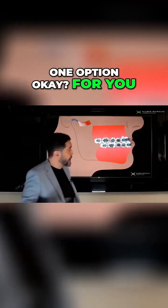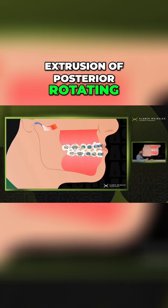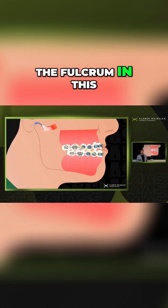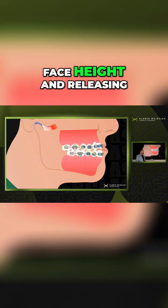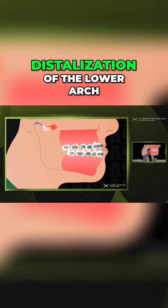I'm just focusing on one option for you. In this case, what I have is the extrusion of posterior teeth, rotating the mandible down and backwards — because the mandible is going to be rotated this way with the fulcrum in the condyle-fossa complex — rotating down and backwards, increasing the lower anterior face height, and releasing the need for doing more distalization of the lower arch.